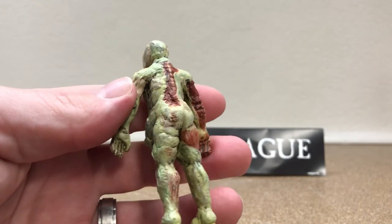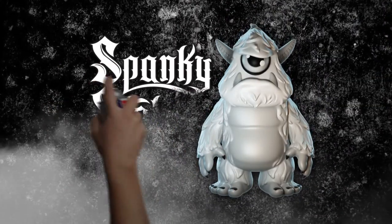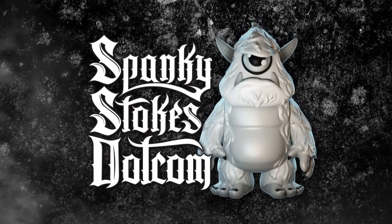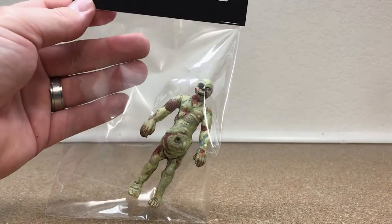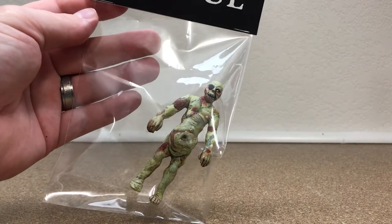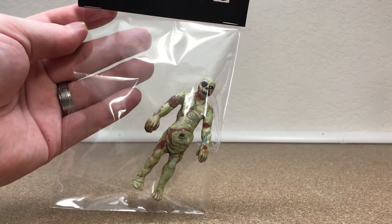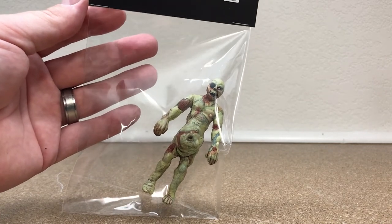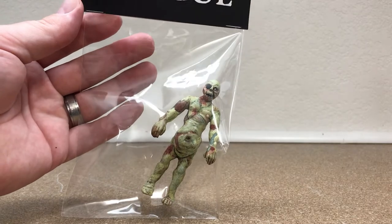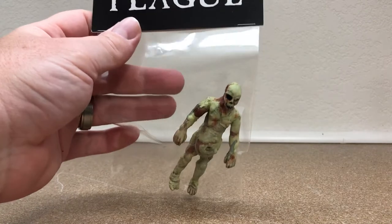Homeboy has some serious talent if this is his first toy. What is going on everybody? John Spanky Stokes here with another toy review. I've been able to record a bunch of videos recently and this one is really cool because I love zombies. The Unclaimed Dead — the Bloater Zombie.